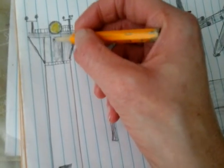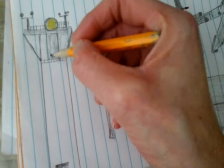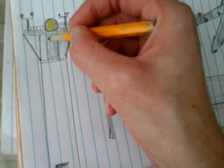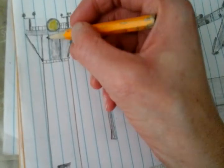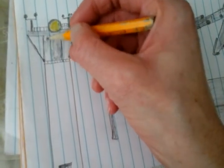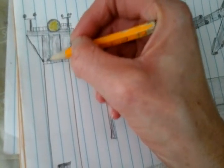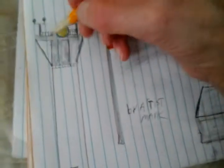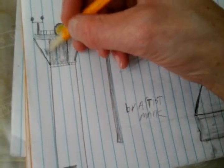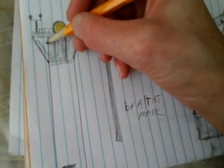You want to try to cover those spots too, if you can help it. I'll show you a technique in a minute that you can do in drawing. Now, I drew this tower with a ruler.